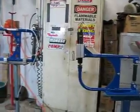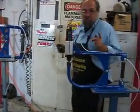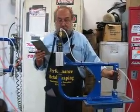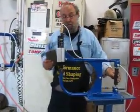Now, people ask how does it take the shape. The way it takes the shape is it causes the metal to stretch. It's like an English wheel except with hammers. People say, well how much can it stretch? I'm going to show you real quick how much I can stretch with this.